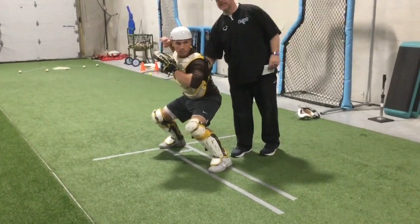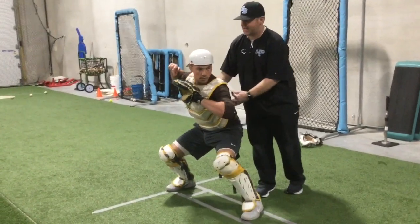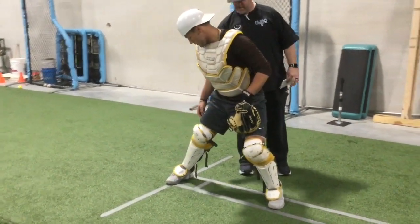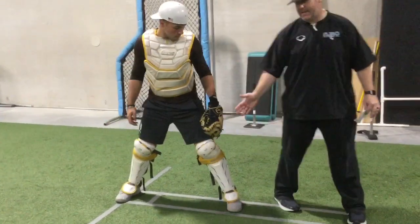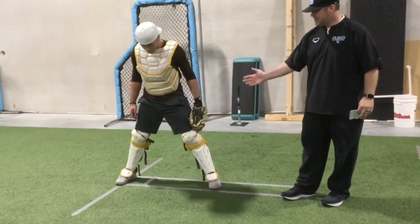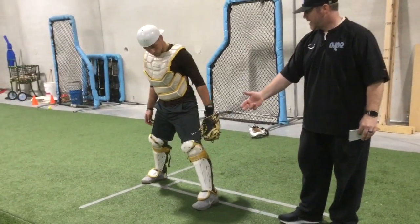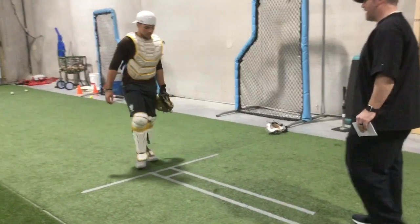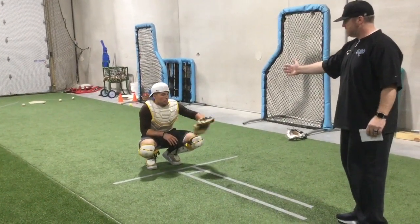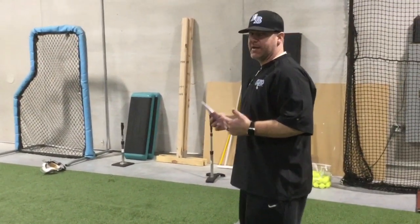From this position, notice he's in his legs — not way forward, hasn't lost his backside. He's in a strong position, gained just a little bit of ground. If it's right down the middle, his front side will be slightly open so he can get his backside through, but he's not off line — hasn't stepped open and hasn't stepped closed. Now for the pitch that's inside: when the pitcher misses inside, it's very hard to work a T, so a lot of times we work an L.